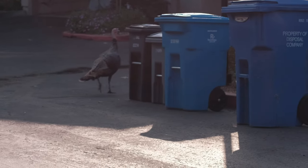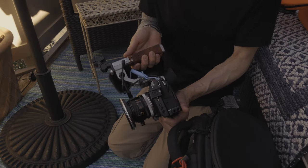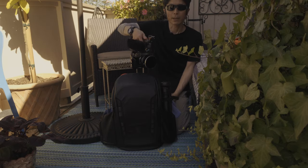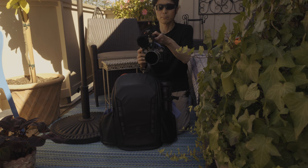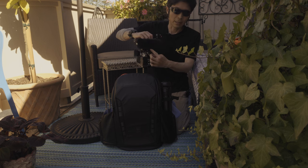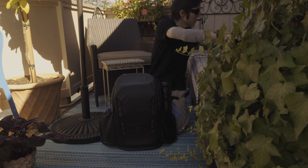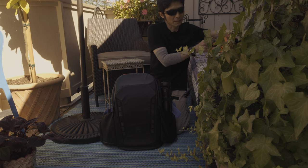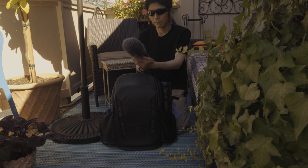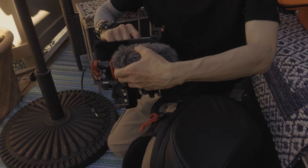The top handle is Condor Blue with a remote trigger up here so that I can start and stop recording without taking my hand off the top handle. The mic is the Sennheiser MKE 400 — I actually like this one better, but with this one...